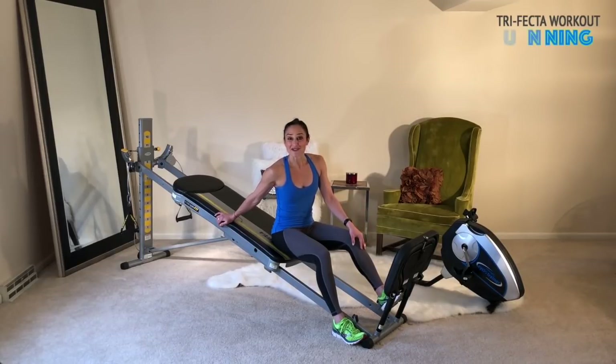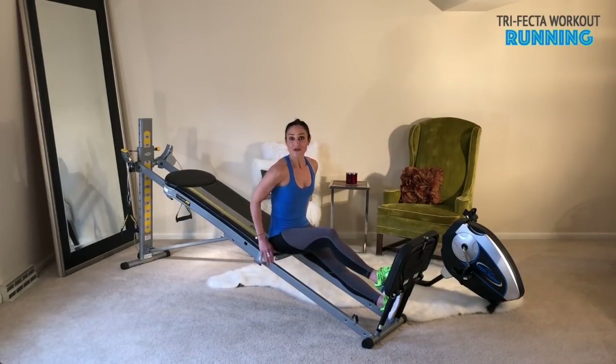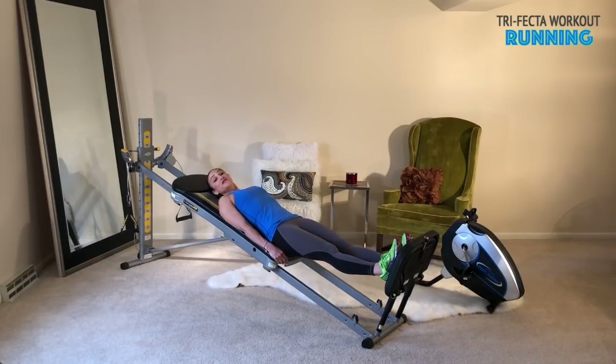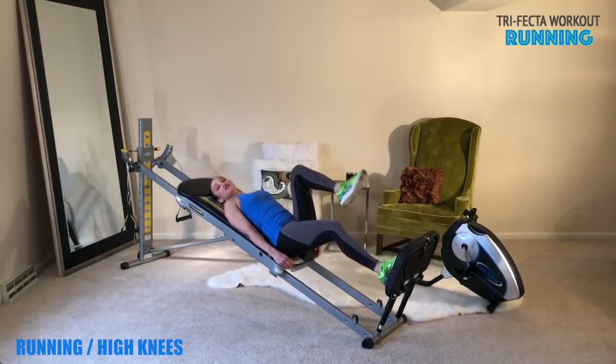The first set of exercises we'll go over are for running. You're going to attach your step to the bottom base and have your incline at a high level. Your incline can also be adjusted to accommodate your strength level — make sure that you progress whenever you need the challenge. Come down to a supine position with your feet on the step. The first exercise is just running — start to move the body into a nice jog.